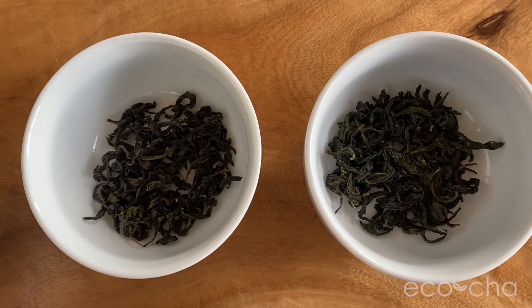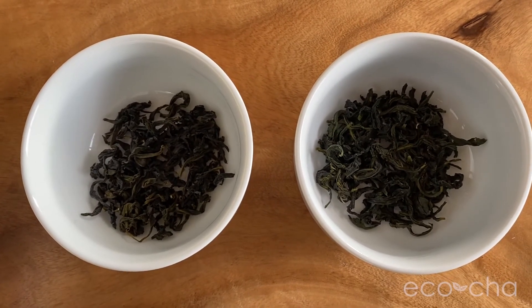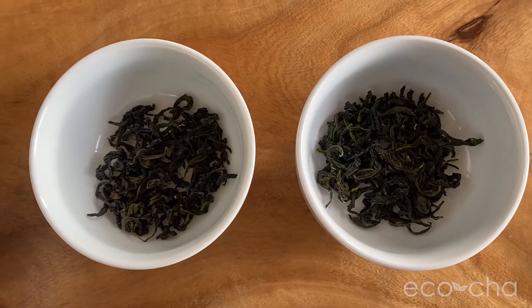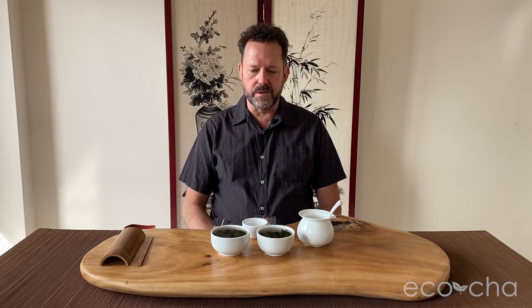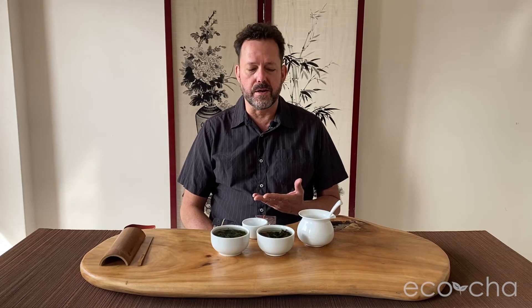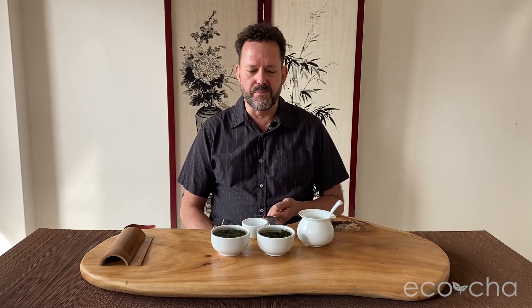I did 3.5 grams of leaves in these bowls that are approximately 150 milliliters, just filled them up with boiling water, and in a few minutes we will taste it. The winter weather did get a little bit cold. We got some cool weather toward the end of the growing season, which provides a different constitution in the leaf. And that's what I personally look forward to with winter harvest — something that is distinctly different from spring. It's not really that interesting to have a winter that's similar to spring in terms of the flavor profile.